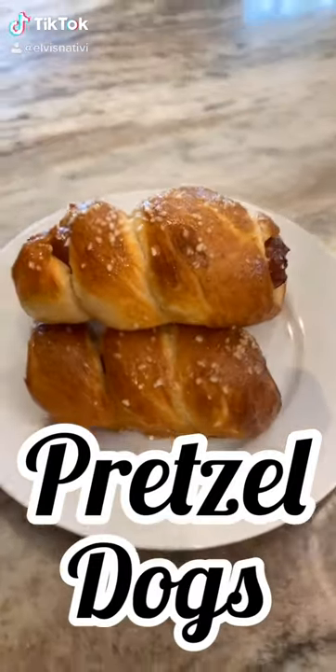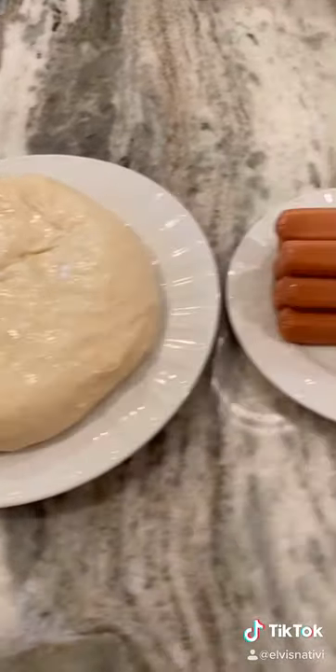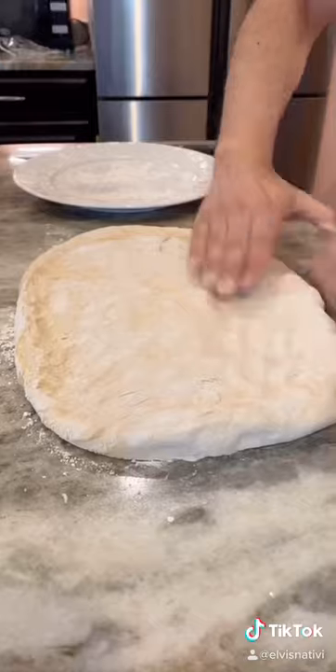Hey guys, today we're gonna make some pretzel dogs, which make a great snack. You're gonna need some pizza dough, hot dogs — I chose beef — butter, pretzel salt, baking soda, and one egg, which we'll beat later.